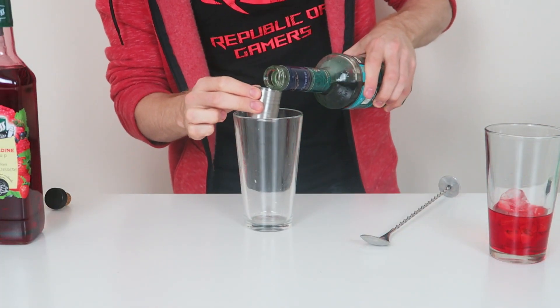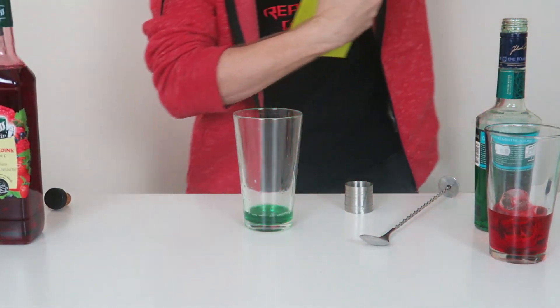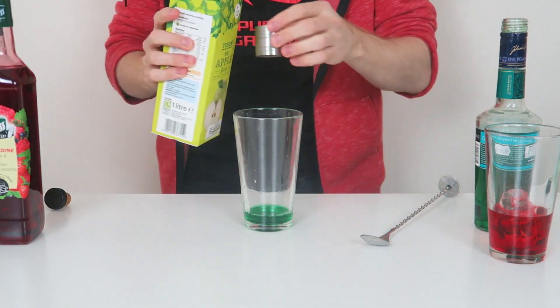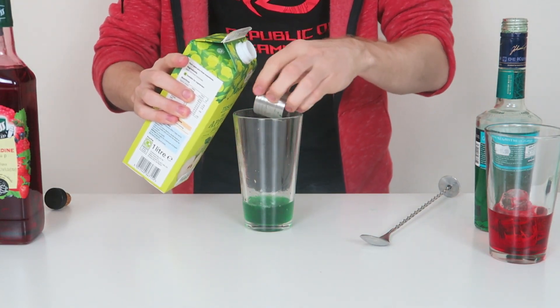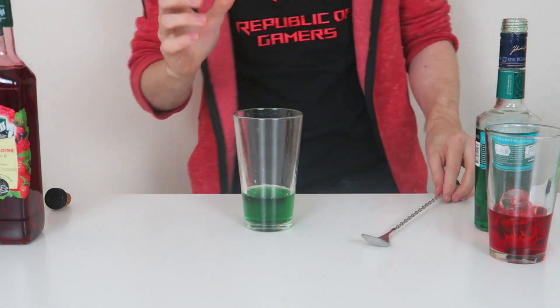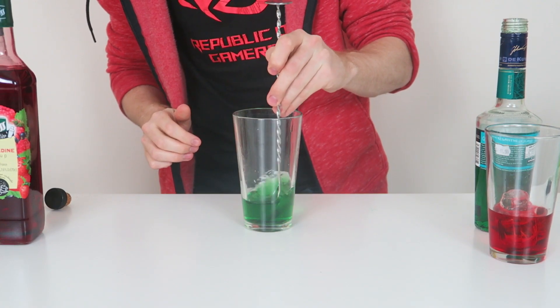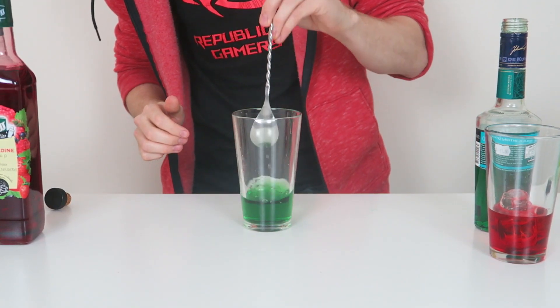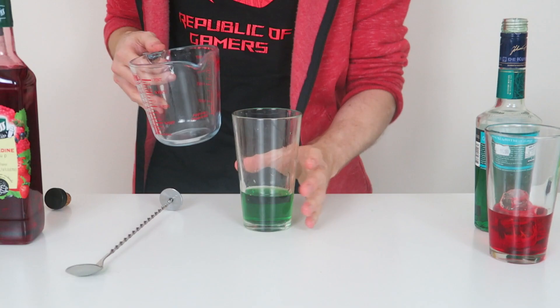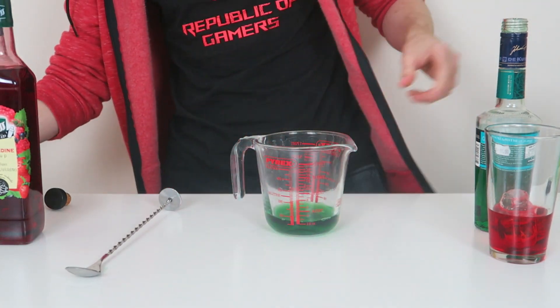Next is the green layer. It's going to be a full shot of creme de menthe, and to that we're going to add two shots of apple juice. This sounds like a weird combination, I know, but trust me, it works. Give that a stir without any ice.